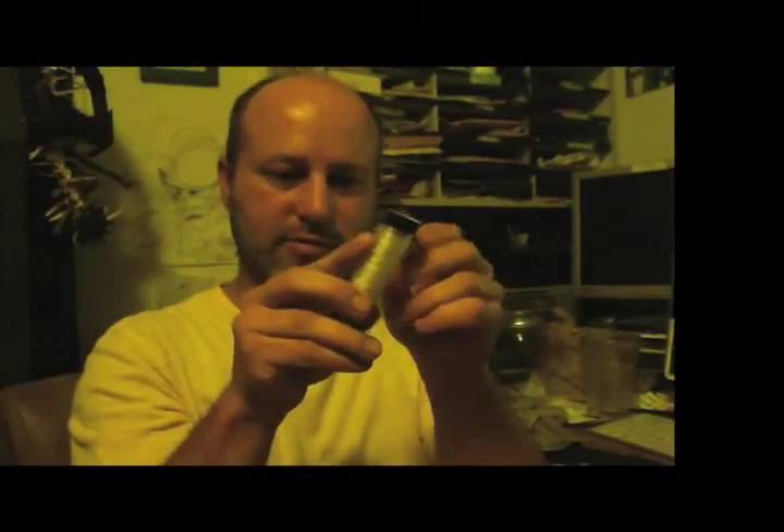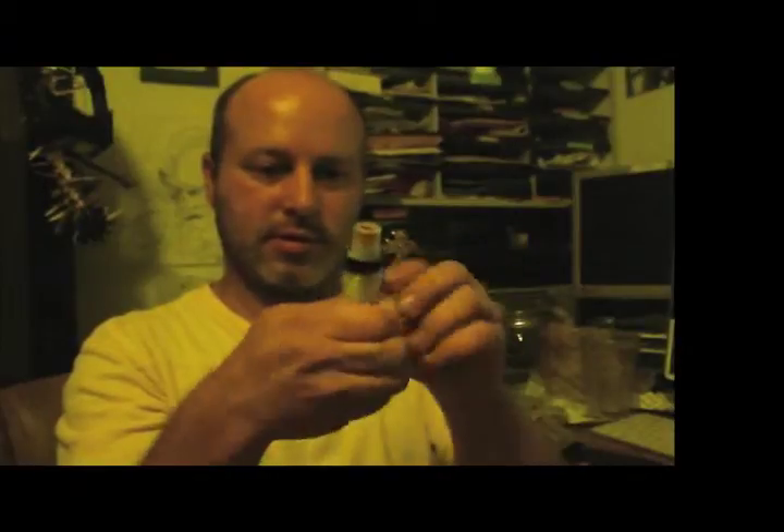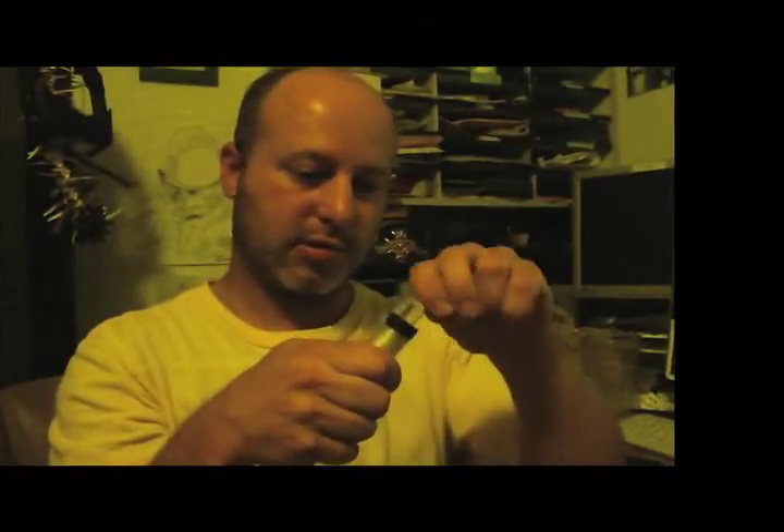Then I'll put my little cap on the end like that, and I can put stuff inside of it — like needles or hooks or something. Then I'll just put this in the end there.